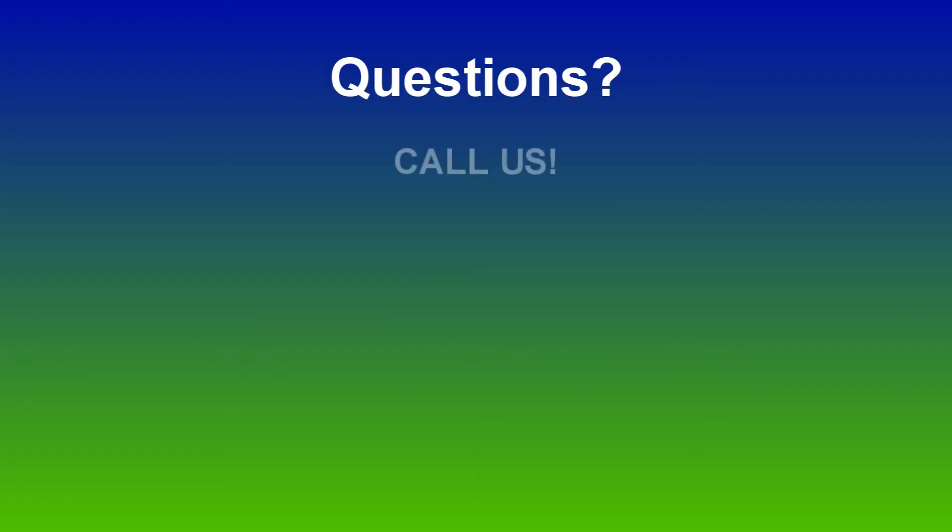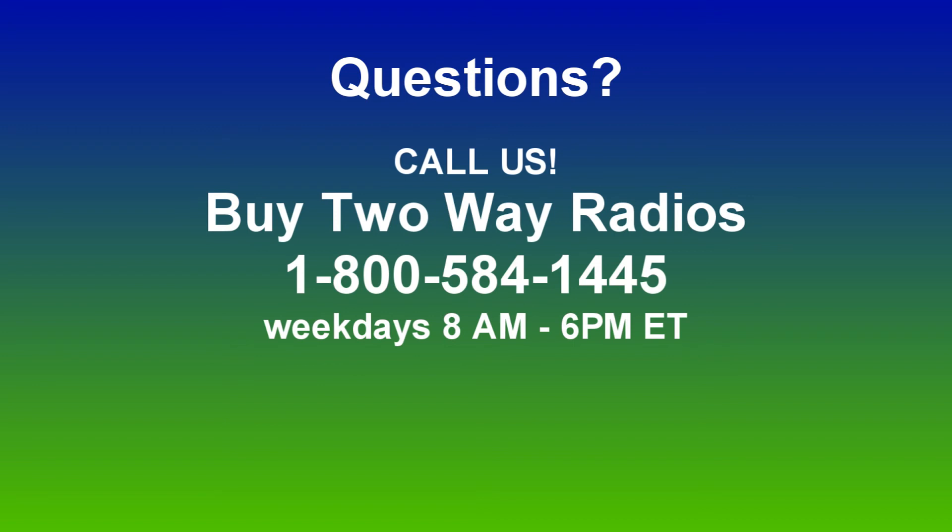Of course, if you have any other questions, definitely feel free to give us a call, hit us up on the chat or email, buy2wayradios.com. Thanks for watching, I'm Anthony with buy2wayradios.com and this is Radio 101.